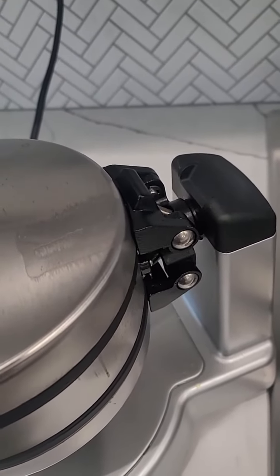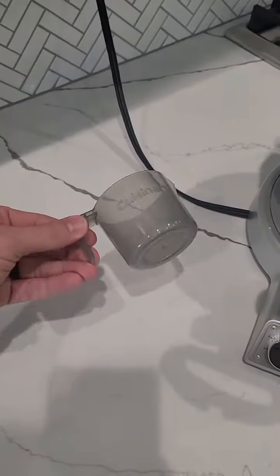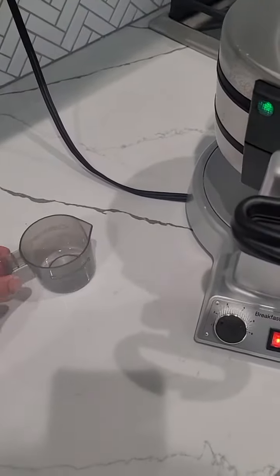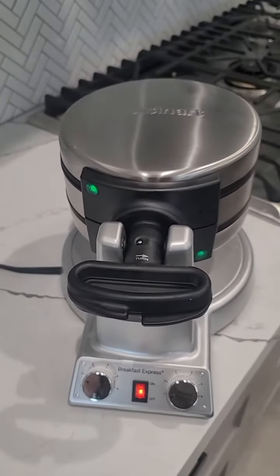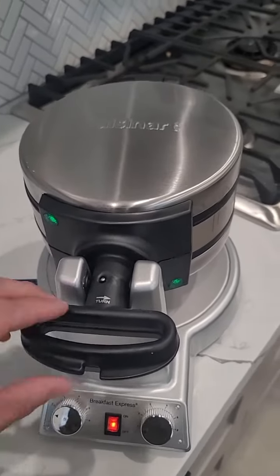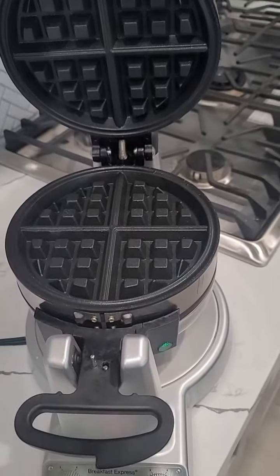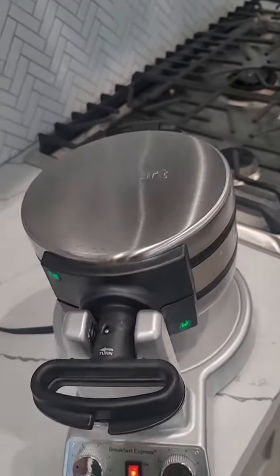Our last one was not this brand and it broke back in the hinges. This seems a little more higher quality, a little more durable, so I like that. It does come with a pour spout so you can get the right amount. The omelet maker is now ready, as you can see — great little demonstration there. The nice thing is it also beeps at you when it's done.